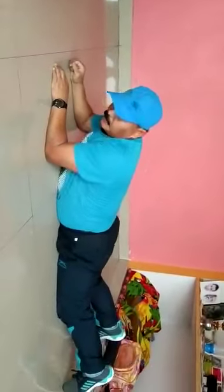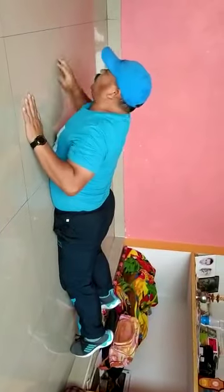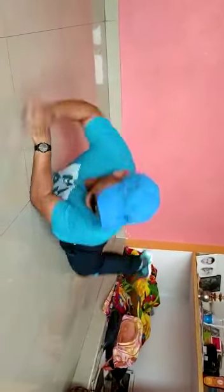Turn around, stomach on the floor, lie down like this. We will do cobra pose. Legs together, hands palm facing forward, place to the side of your chest, and slowly raise your upper body up, and throw your head back. Hold for 10 to 15 counts.